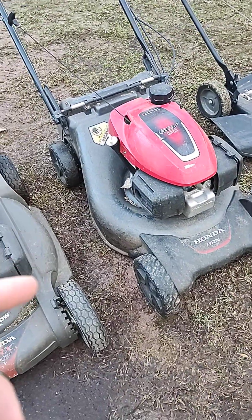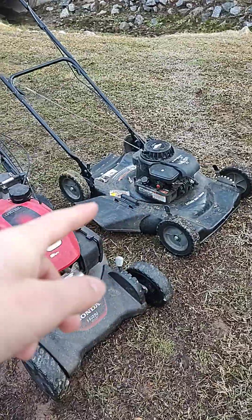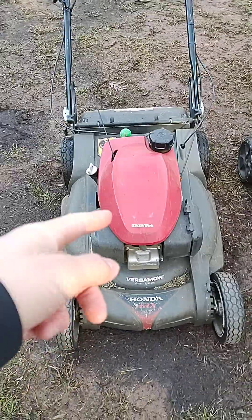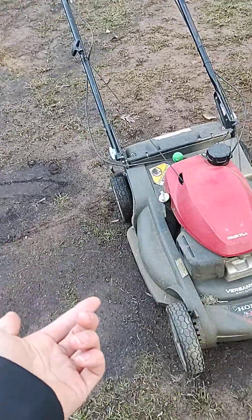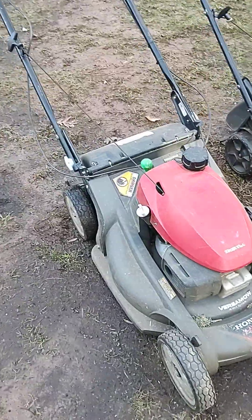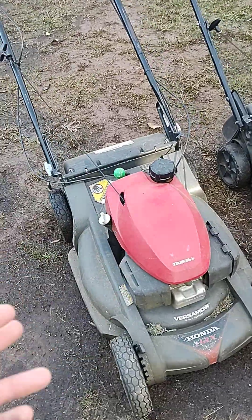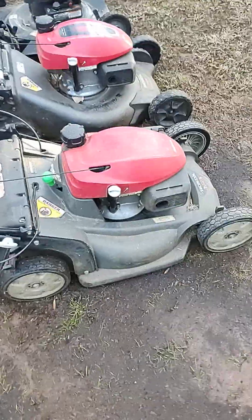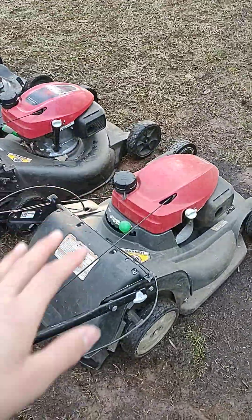That one was given to us for free. Actually, both of these were given to us for free just by very nice customers. And then this is the only — may even be the only piece of landscaping equipment that I've bought brand new. Anyway, this is our main mower during the busy season. This is the main one we use.